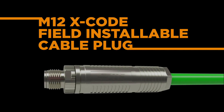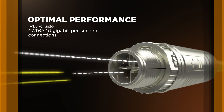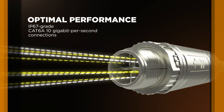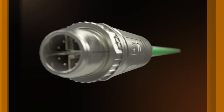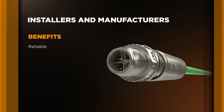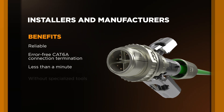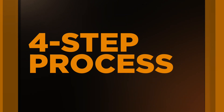TE Connectivity's M12 Xcode Field Installable Cable Plug brings optimal performance to IP67-grade CAT6A 10 Gbps connections. The M12 Xcode Field Installable Connector allows installers and industrial machinery manufacturers to make reliable, error-free CAT6A connection termination in less than a minute without tools. And all it takes is a simple four-step process.